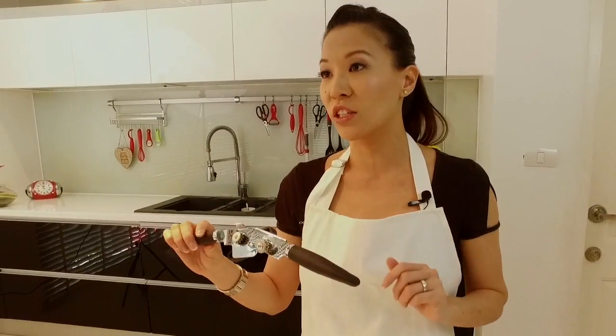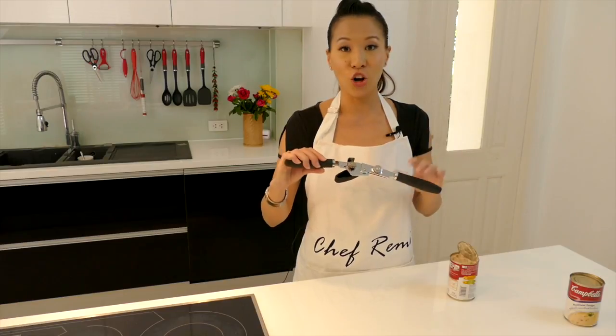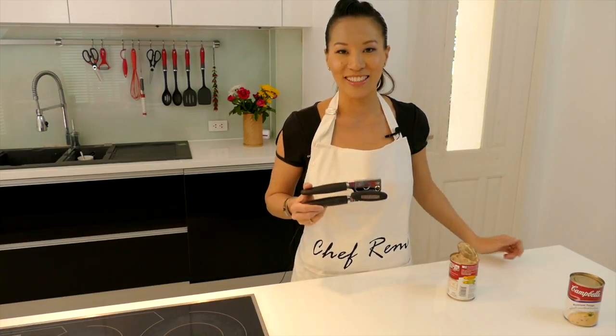Don't forget the most important thing: this is dishwasher friendly, so you can just throw this into the dishwasher and it's all clean. The Chef Remy can opener makes cooking easier.